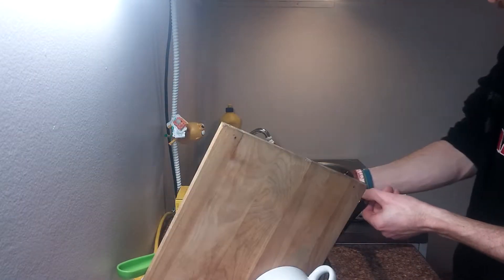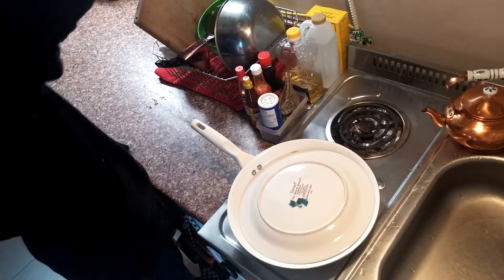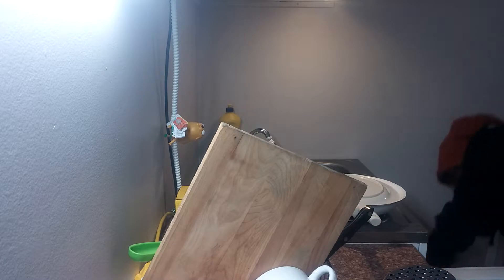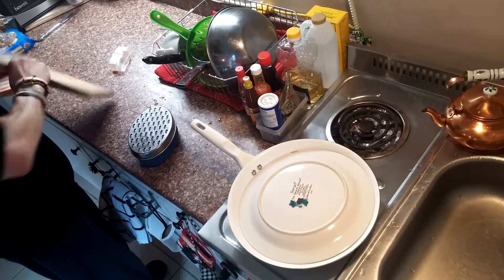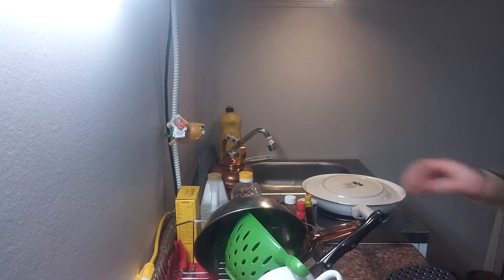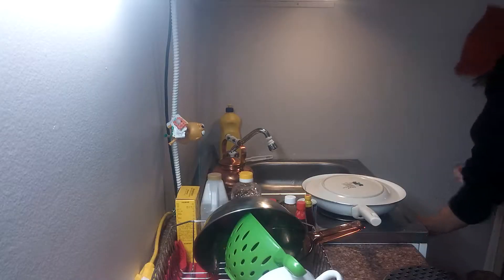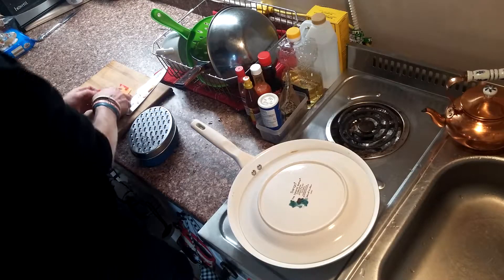I'll grate some cheese because I did all my dishes without you, and I know how much you love watching me wash my dishes. So I'll give you the honor of watching me grate some cheese. I have enough to do this for now.